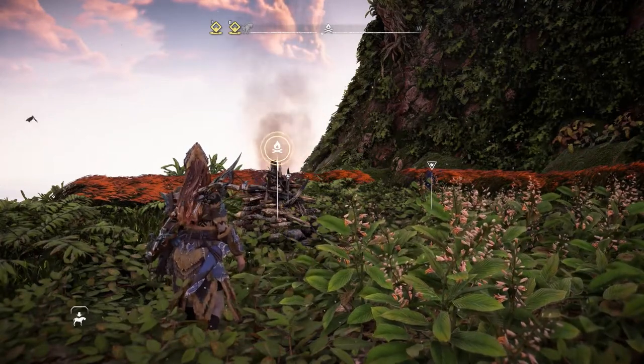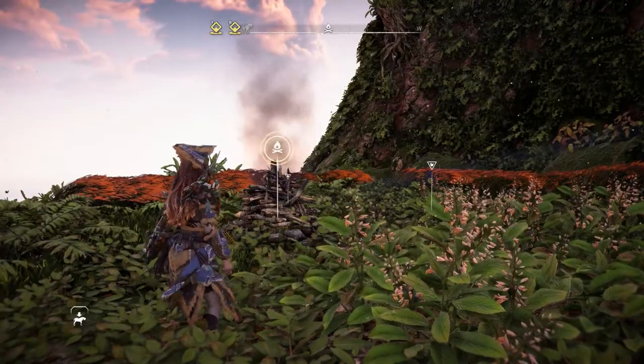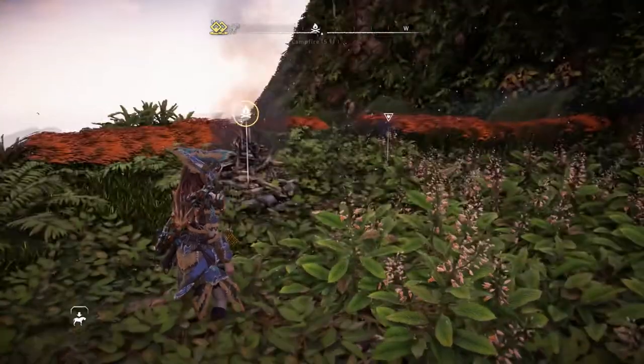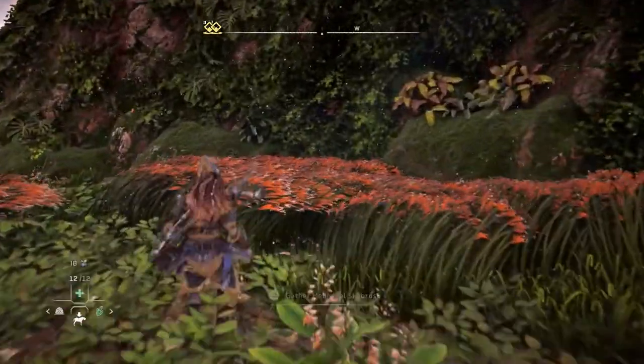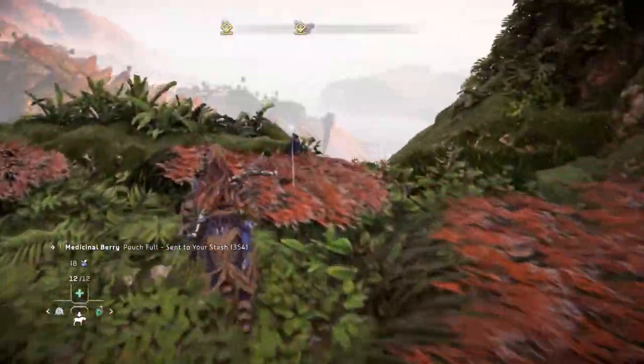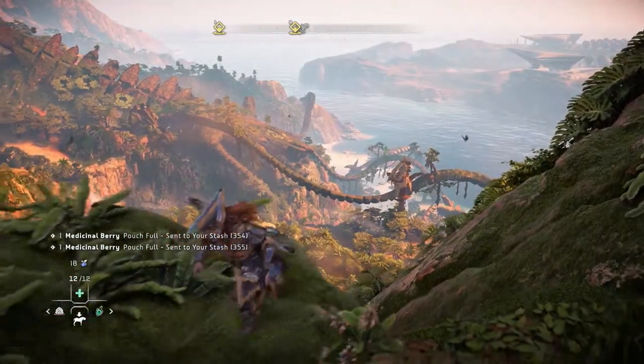Hello everybody and welcome back to Horizon Forbidden West, where I just spent the last 20 minutes being terrified because I couldn't get this to work. I'm terrified.